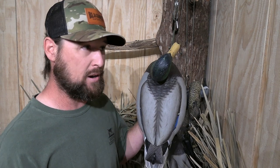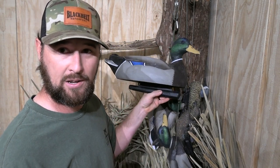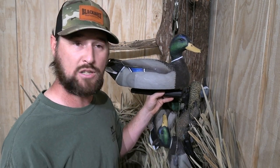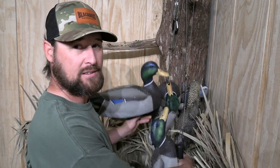Because from a bird's eye view, you can't tell what that head is doing. Now, if a bird is coming from the side at a 90-degree angle, he can tell that duck is alert — he's looking. And he can tell this one has its head stretched out feeding.